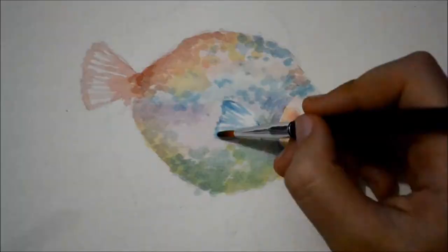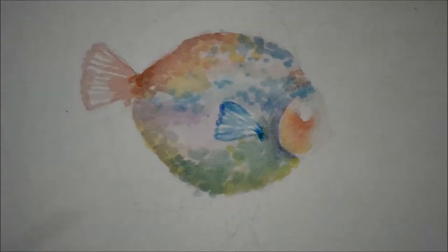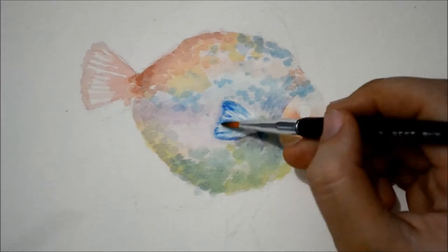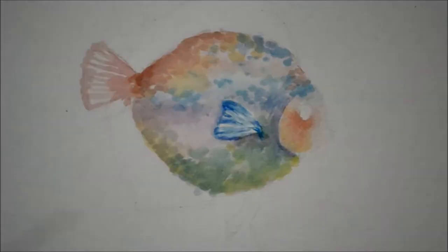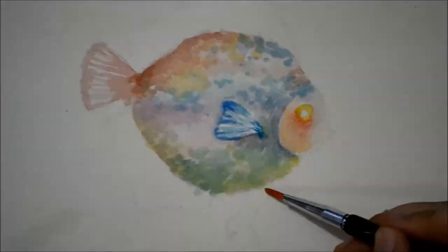We now paint the fish's pectoral fin with cobalt blue. I used a mixture of violet and burnt umber to paint on its shadows underneath its fin. With bright yellow, I paint on the eyes, but I leave out the area where the pupil would be.